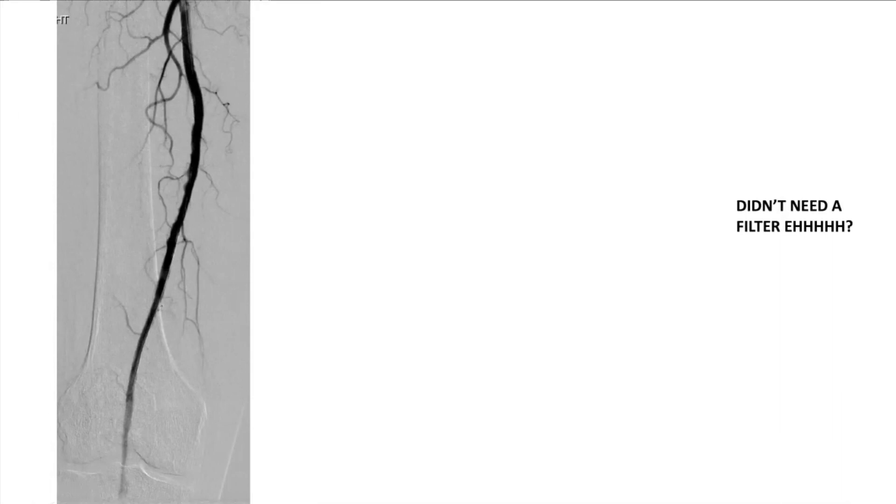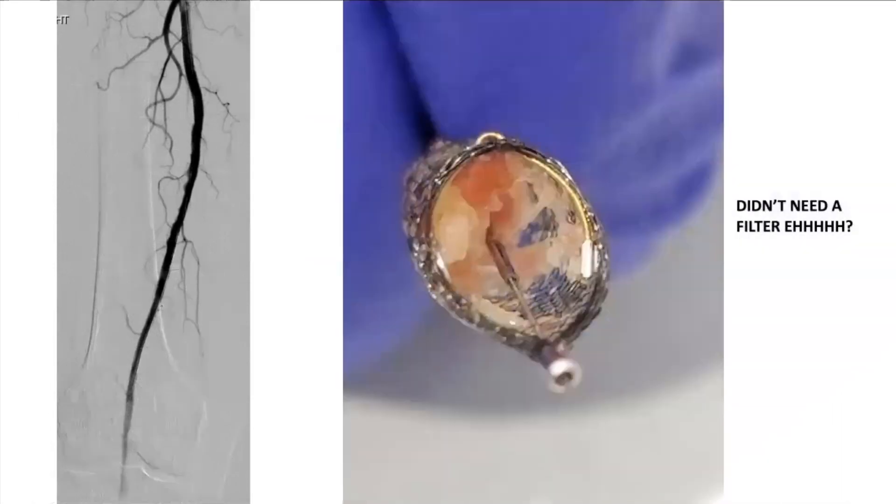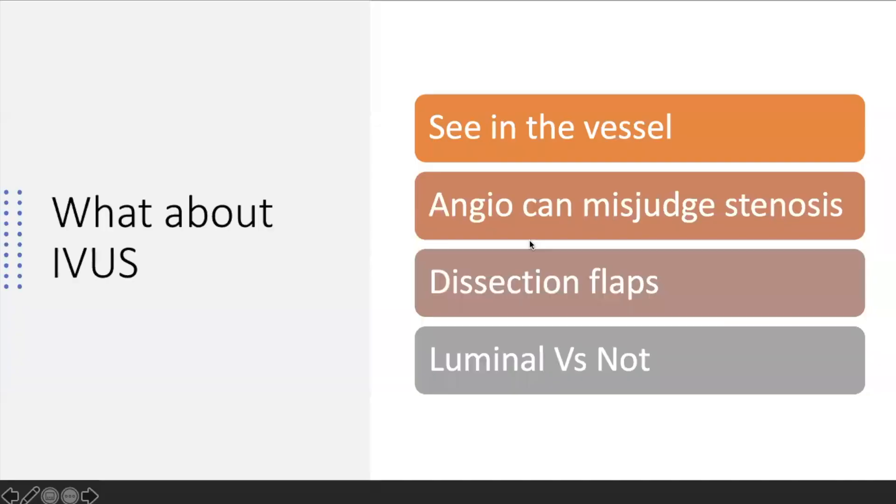When they tell you that you don't need a filter, this is that same patient after laser — look at all the debris that would have gone down into the popliteal and tibials. The worst thing you can ever do is turn a claudicant into a CLI patient. For me this is critical. Any time I'm going to do atherectomy, I'm almost always going to use a filter.